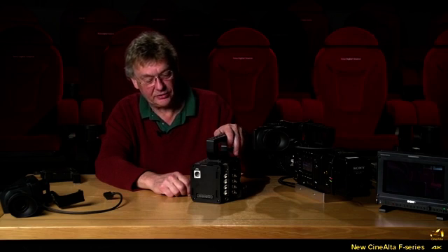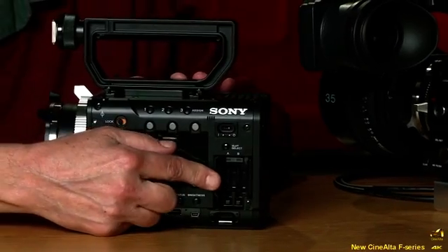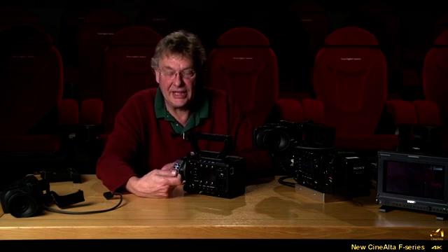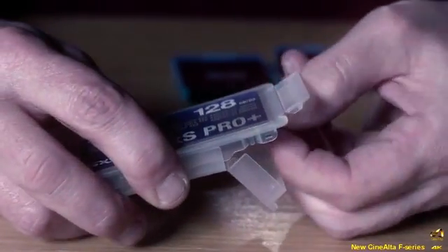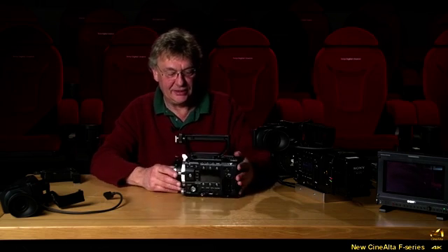That smallest configuration is with recording on the SXS cards. The SXS card slot is here and takes two cards. This is the new SXS Pro Plus card — it's considerably faster at writing and allows us to record SSTP files, which is HDCAM SR quality.